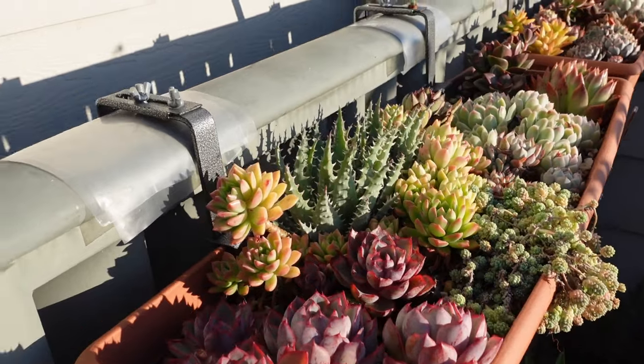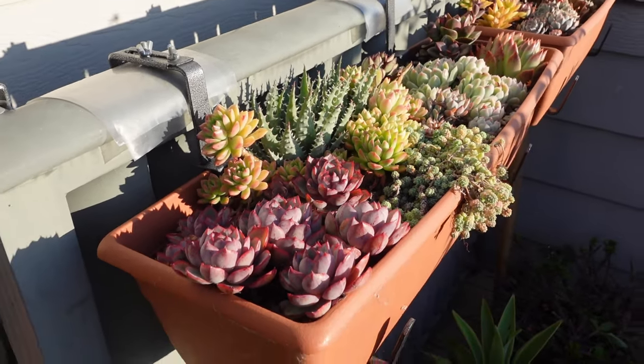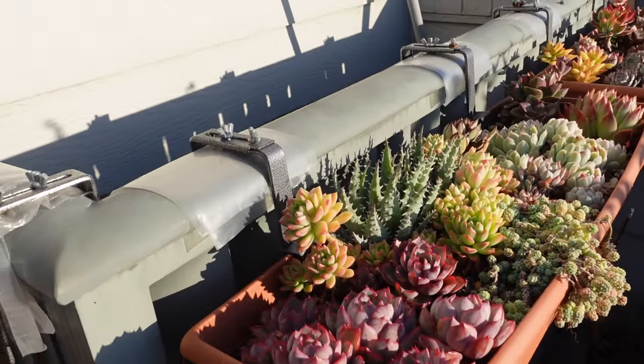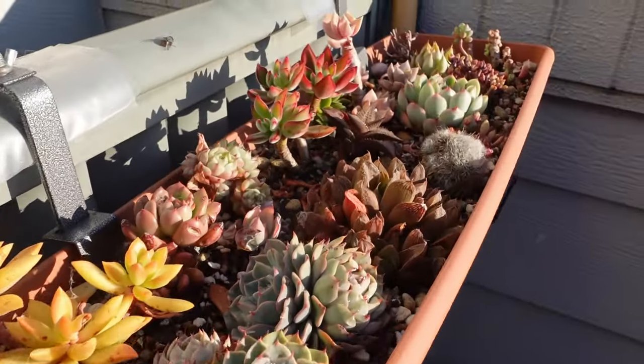Oh my gosh. I'm still half asleep and I haven't finished my coffee. It's so bright out on the balcony — this is why I don't really film in the mornings, the light is very intense. We're just going to see what little bits and pieces I can do before I go to work. I think this is really the only way I can get gardening done — gardening has to happen sort of outside of business hours.